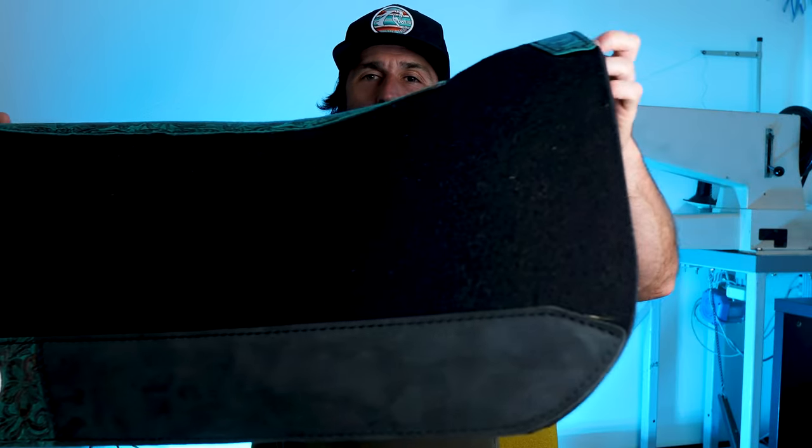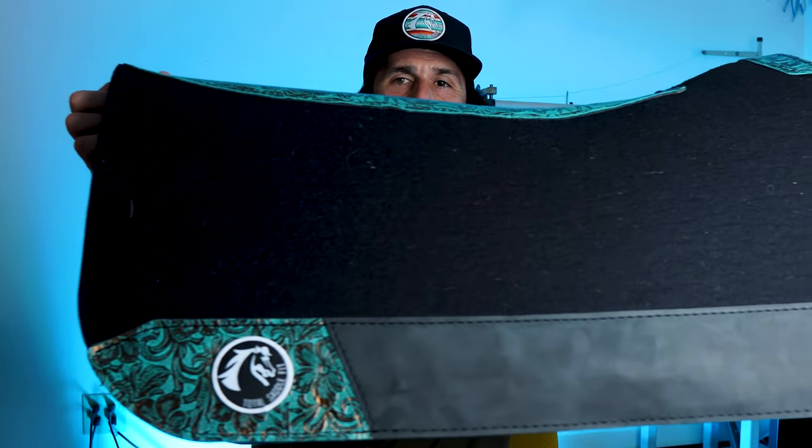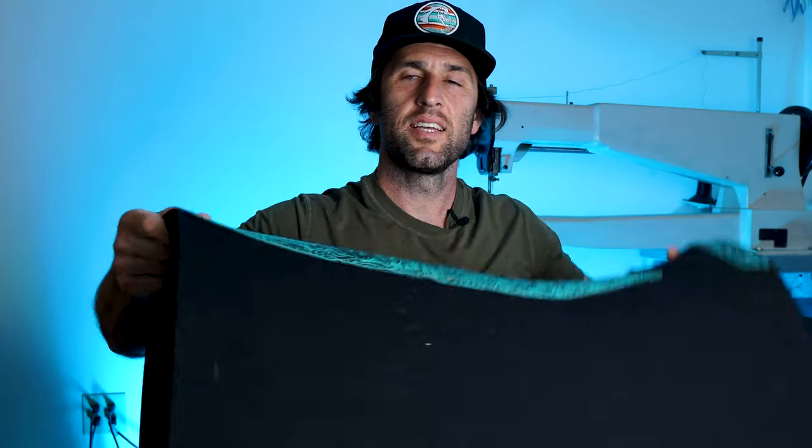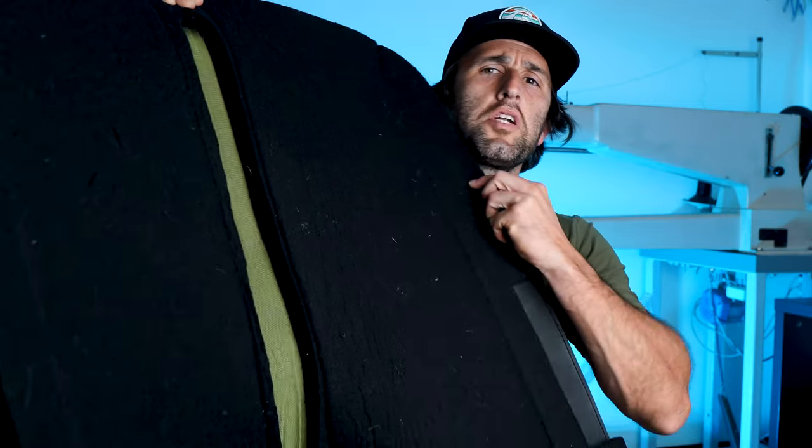The pad is finally done. You can see we have our black leather with metallic teal accents. This is actually two layers of leather right here. And most importantly, we have our open spine channel right here.